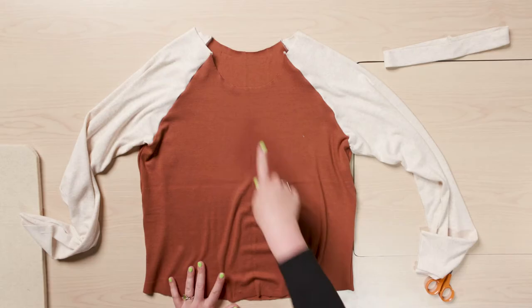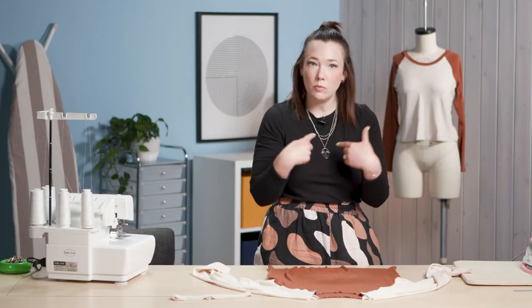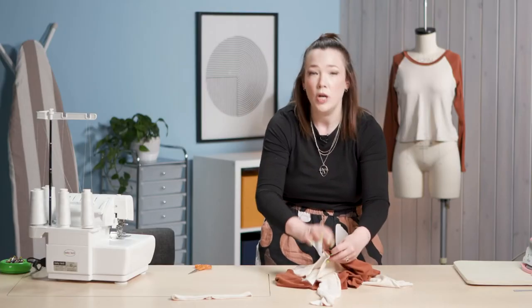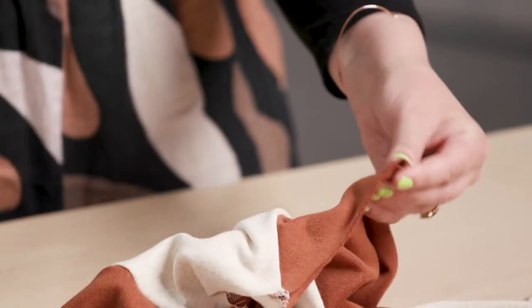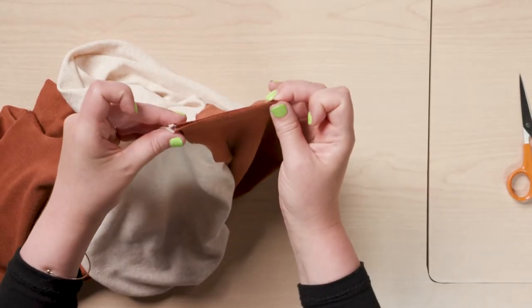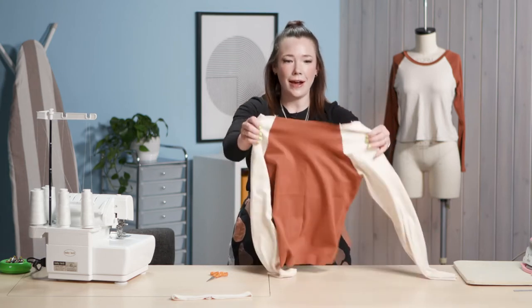Now I'll grab my top. If you get confused about which is front and back, the front neckline will sit lower than the back. I like to notch my center fronts and center backs on the top too — you can do this before you take off the pattern pieces. Match up those sleeve seams to find your center point, do a little clip, then do the same for the back so you have all your matching points for a perfectly stretched and even neck band.